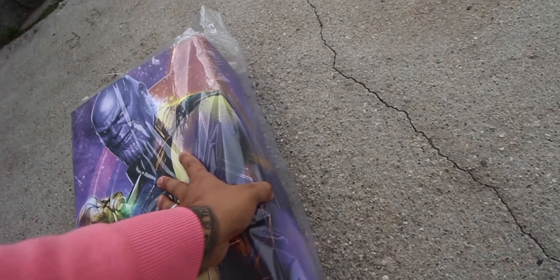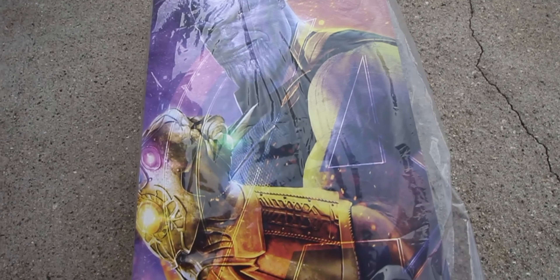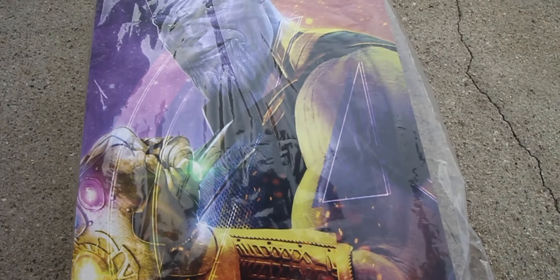I also have to give a shoutout to my brother because he actually helped my mother-in-law go get it. They went to California Adventures to pick this guy up out of the glass case — this one was the display model. My brother always gets hookups when he goes to Disneyland. I don't know how he does it, but he does it.